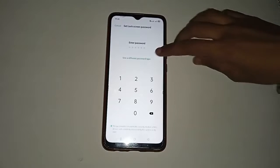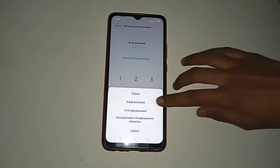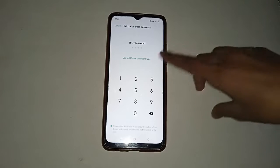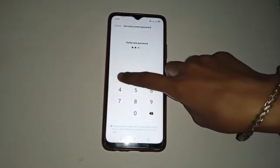You will see different options shown on your mobile phone. If you want to set up a pin lock, click on that option. Now enter your pin lock, then click 'Use again' to verify your pin lock.